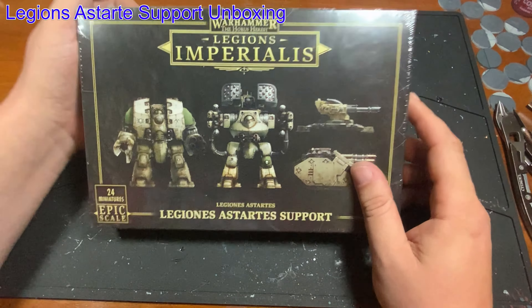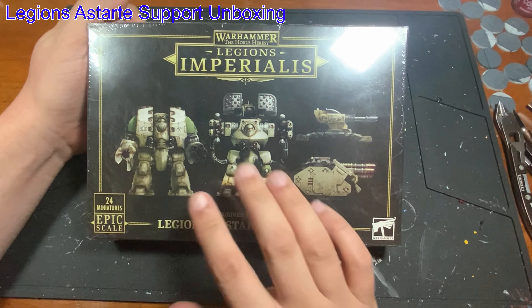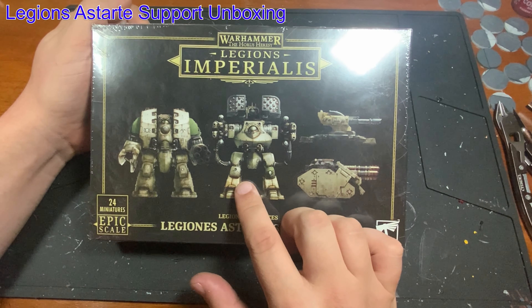Hey, Queen City Minis and War Fans. Welcome back, folks. We haven't done these in a while, but I figured with me jumping back into Legion's Imperialis, it would be the perfect time to start doing some unboxing videos again here on the channel.